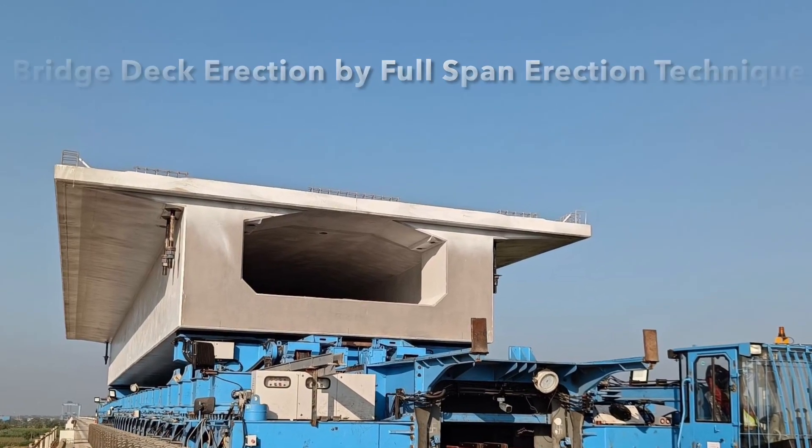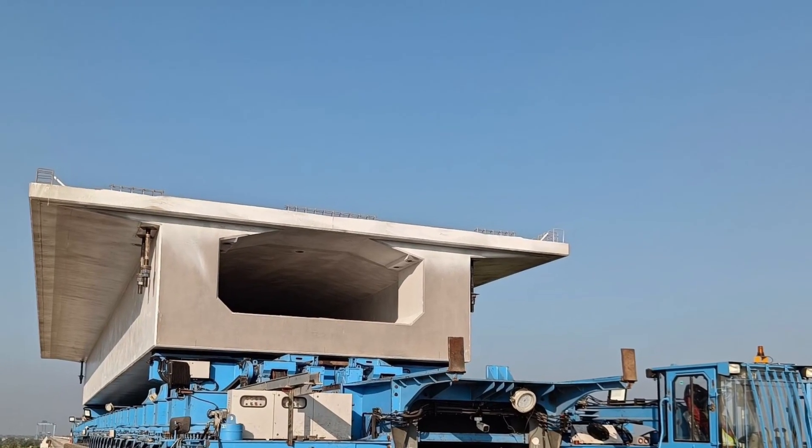Hi Friends, today we discuss the Full Span Method for Bridge Deck Erection.